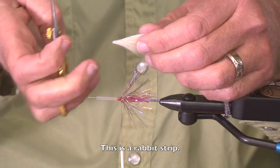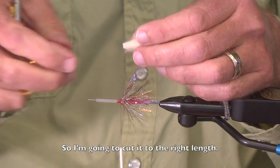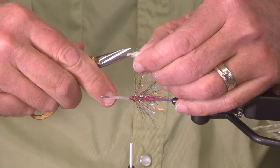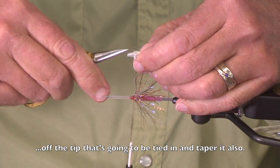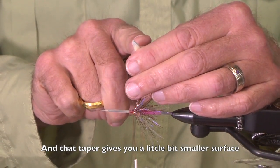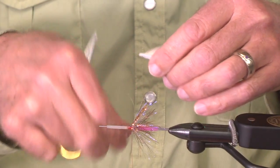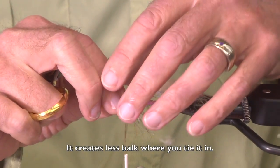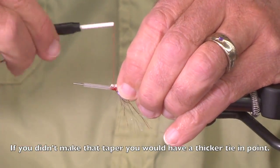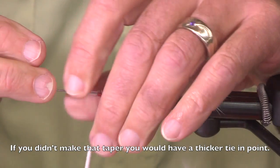This is a rabbit strip. I'm going to cut it to the right length. I want to cut the tip off — the tip that's going to be tied in — and I want to taper that also. That taper gives you a little bit smaller surface, so it creates less bulk where you tie it in. If you didn't make that taper, you would have a thicker tie-in point.